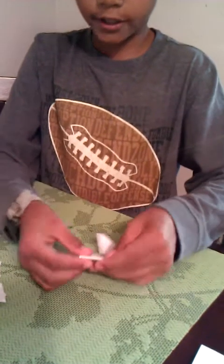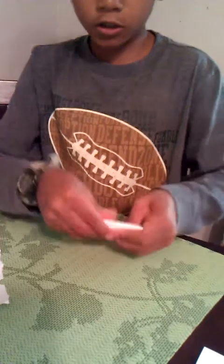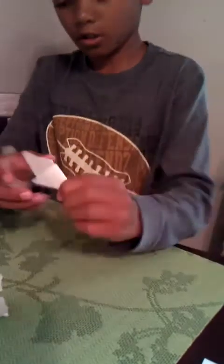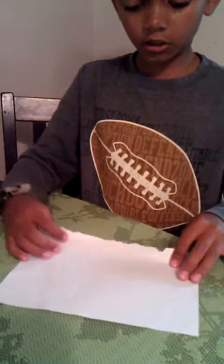Take a square and do the same thing as the other one. Then you're going to have something that looks like this. Then you have to make another one — the same thing. You're going to make this one yourself.